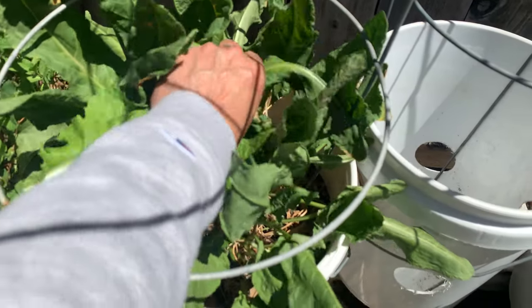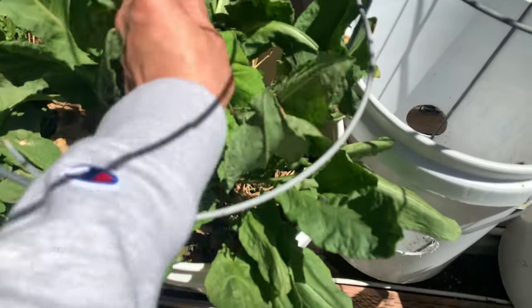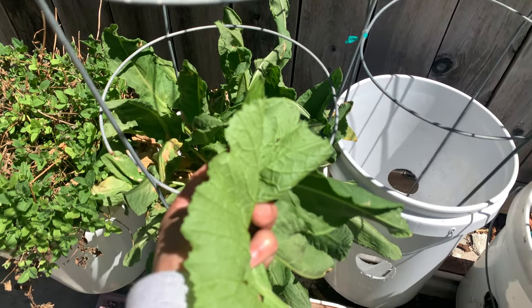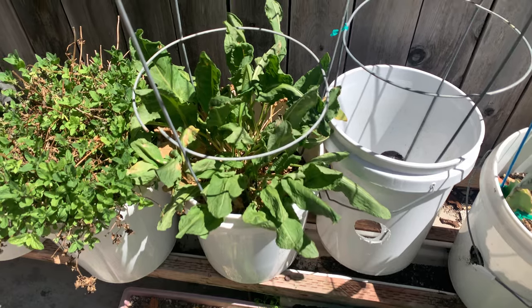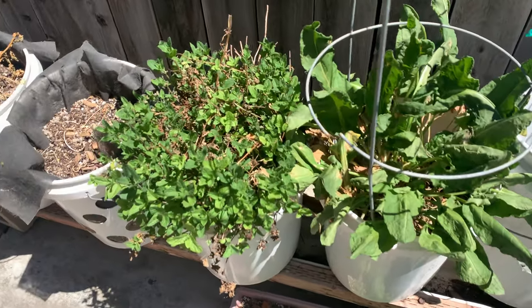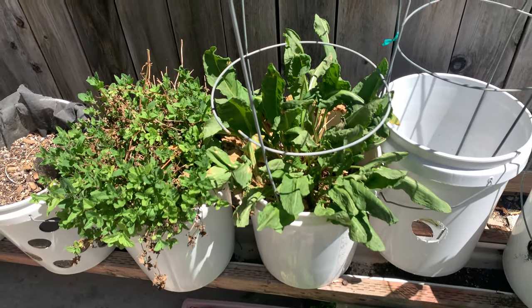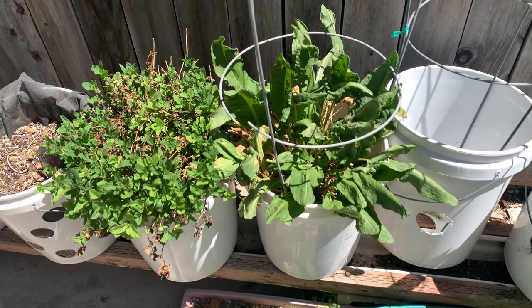Maybe I'll pick a few of these for my lunch. It tastes a little sour but it's a great complement for your salad and some meat. Anyway, enjoy your garden and we'll see you folks on the next video — have a great day, bye!